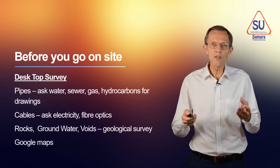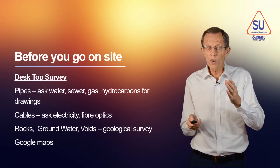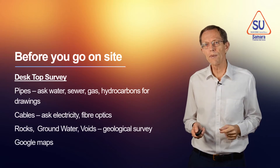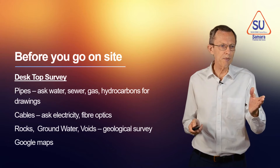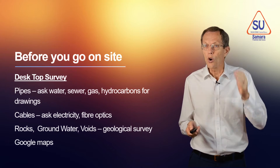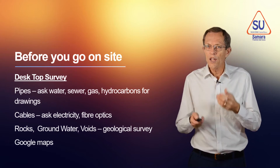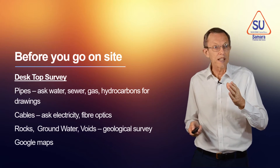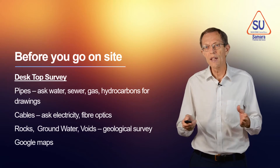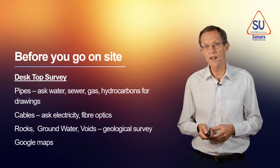Before you go to site, you can do what I will call a desktop survey. A desktop survey is where you ask companies: have you got a water pipe here? Have you got a sewer? Have you got a gas main or a hydrocarbon line, perhaps running from Mina Fahad to the airport, or from the interior to the coast? You can ask the electricity companies if they have cables there, and the fibre optics network people if they have fibre optics there.